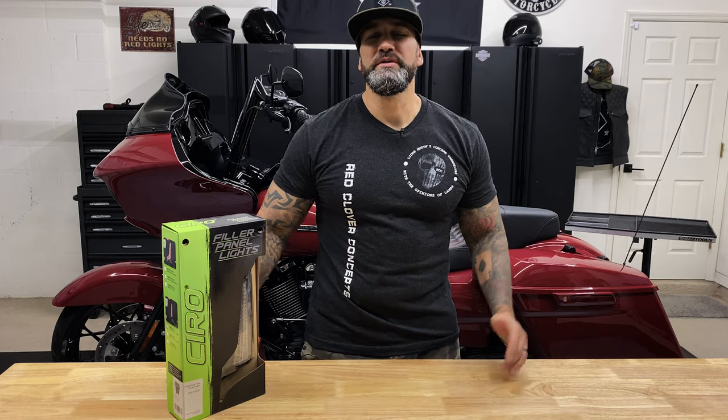Hey, what's going on everyone? Welcome back to Rated World. Today we're going to be installing Ciro 3D's filler panel lights on our 2020 Road Glide Special.